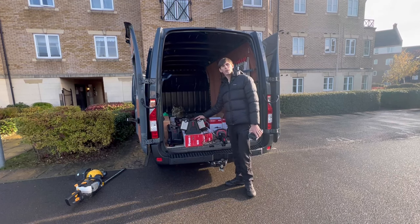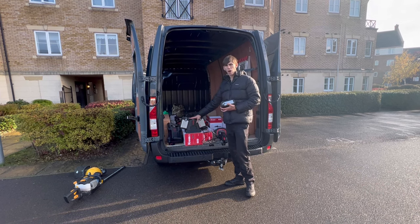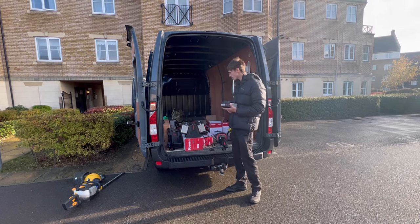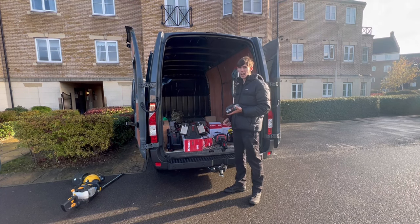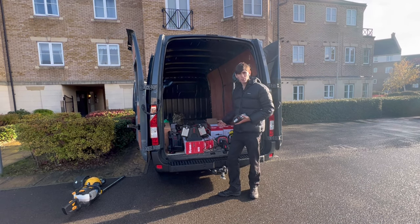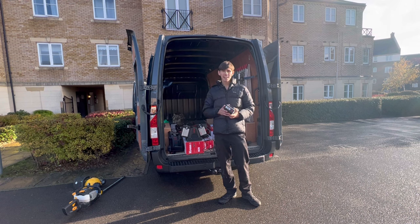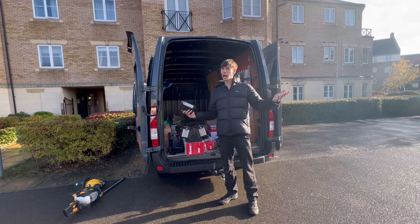You get a charging cradle as well. I charged all the batteries last night — for two batteries it took about half an hour from empty, and a single battery on its own took about 15 to 20 minutes. Realistically that's no time at all. If you had an inverter in the back of the van, by the time you've driven to your next site, all your batteries are charged back up. One upcoming video will be how long the batteries last — I'll send the lads out on a day when they're only allowed to use battery with no backup.